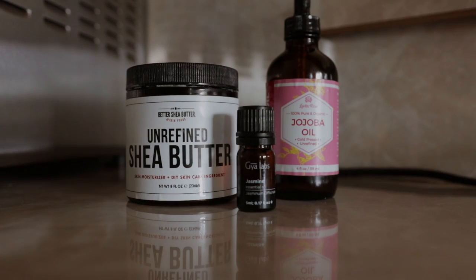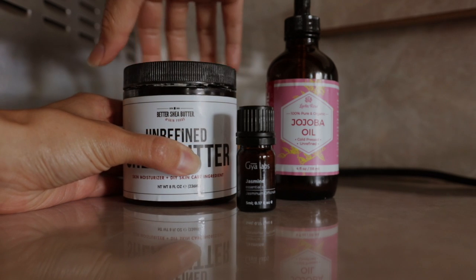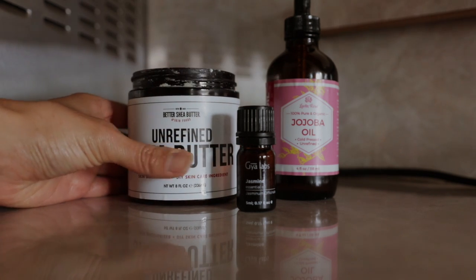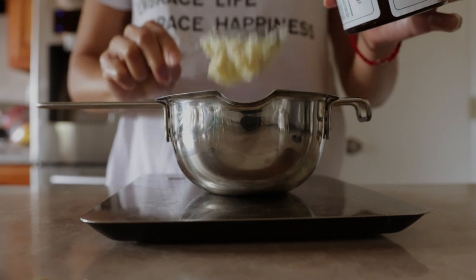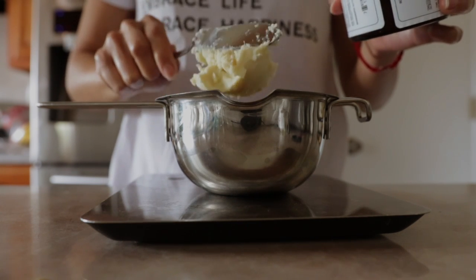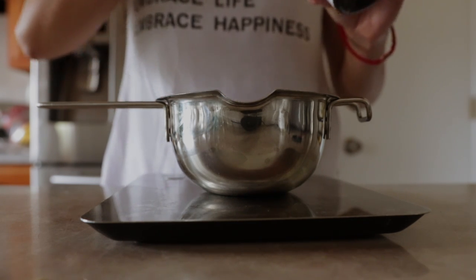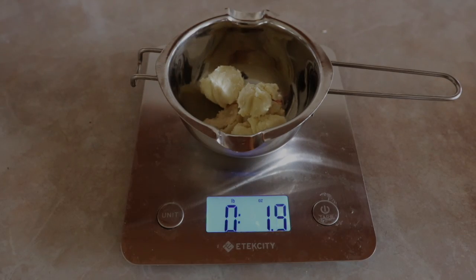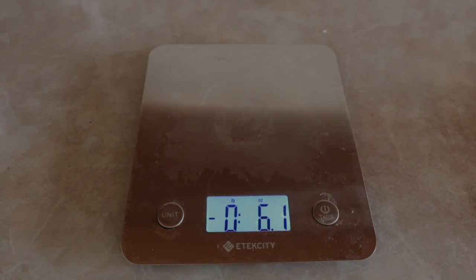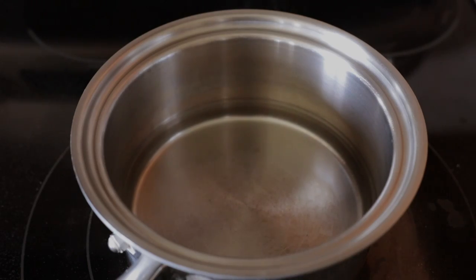I love to make homemade body butters, especially around the fall and winter time. Aside from deeply moisturizing my skin, they are luxuriously creamy and make for a great self-care moment. The butter I'll be using is shea butter, which is highly, highly moisturizing. It's also known to help heal things like scars and stretch marks.